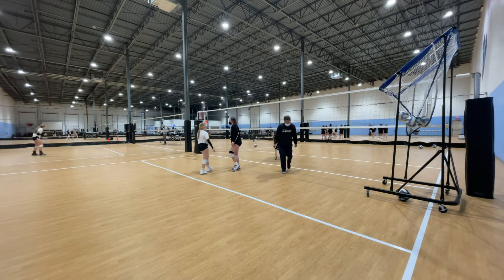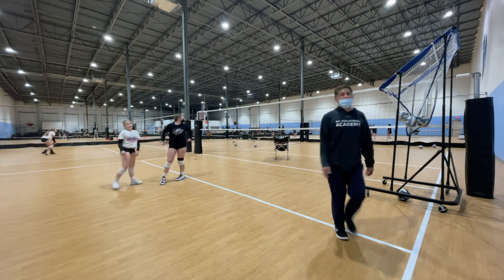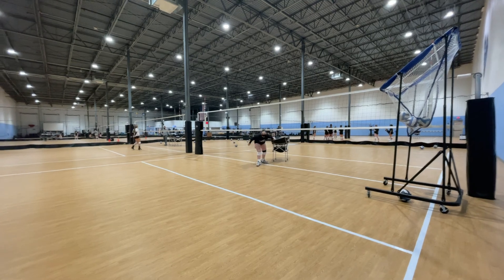All right, let's do some serves. Go ahead and practice some serves.